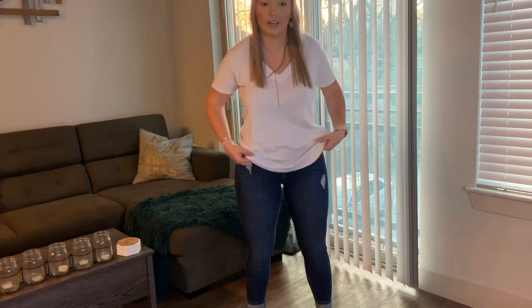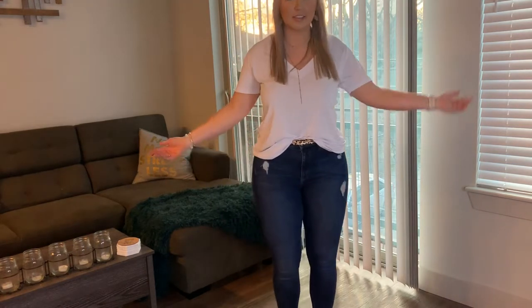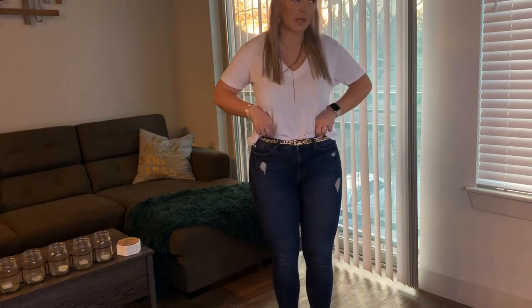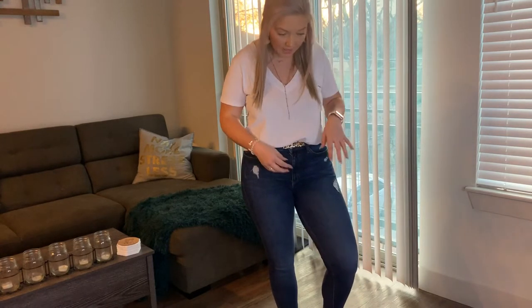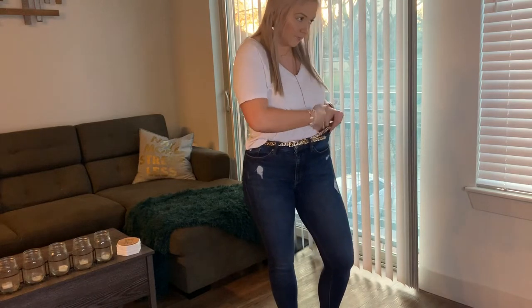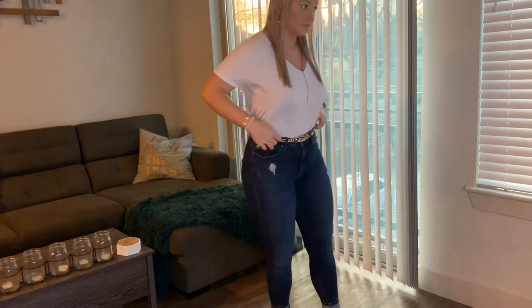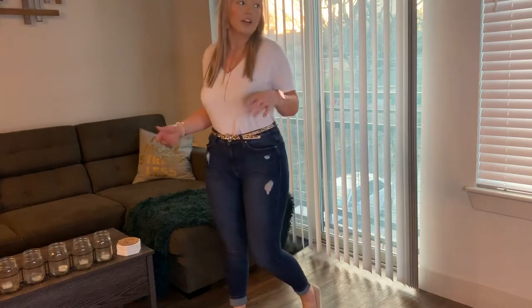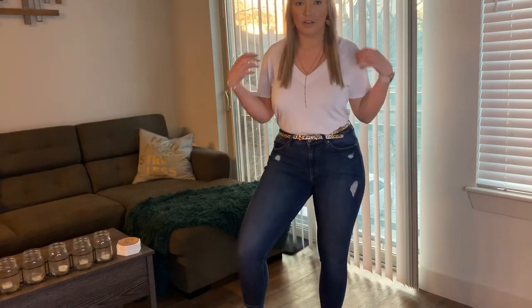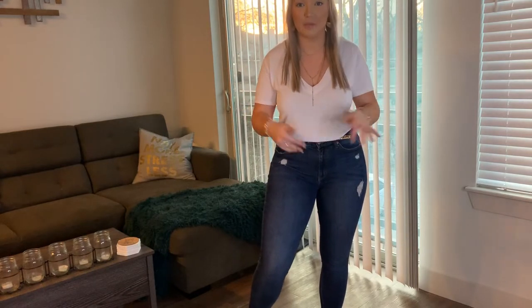The two ways I like to tuck: I'll do a front tuck, where I just pull the front part of my shirt into the front and pull it like this — this is a cute way. You can always tuck it in more depending on how much of the belt you want showing. And then you can always do the whole shirt tuck. Tucking your shirt just gives it a different kind of look, especially if you have a cute belt on and want to show it.